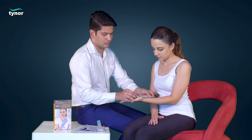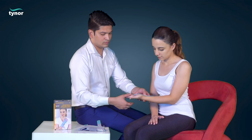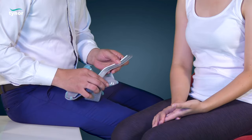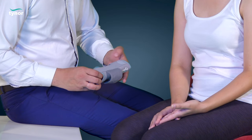Align the wrist splint with the Palmer crease and the thumb adjusted in the thumb opening. Push back the splint into the pocket such that the splint comes on the palm side of the hand.